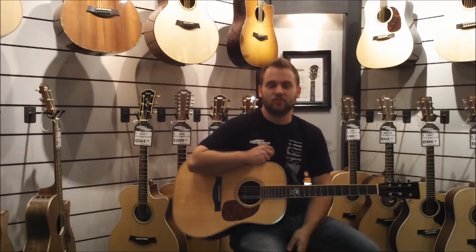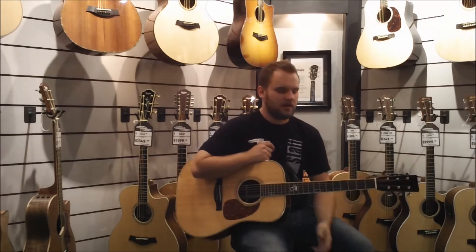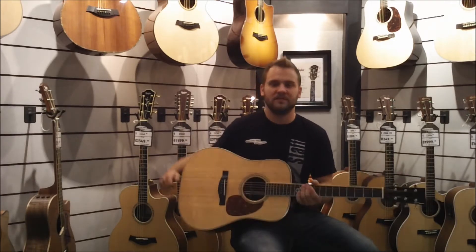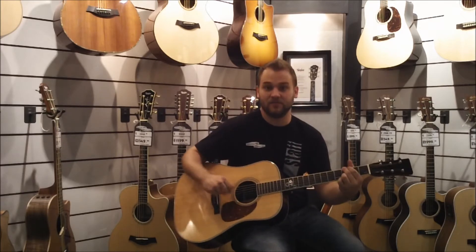Today we're going to talk about the Tony Rice Dreadnought model made by Santa Cruz Guitar Company. Santa Cruz makes about 700 guitars a year. They're all going to be handmade and tap tuned guitars, so they're made with a really high level of precision.